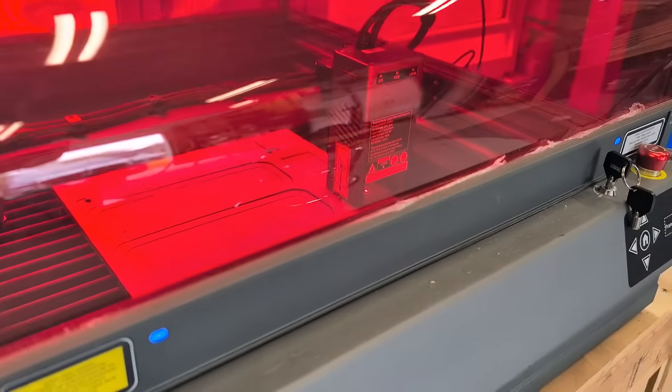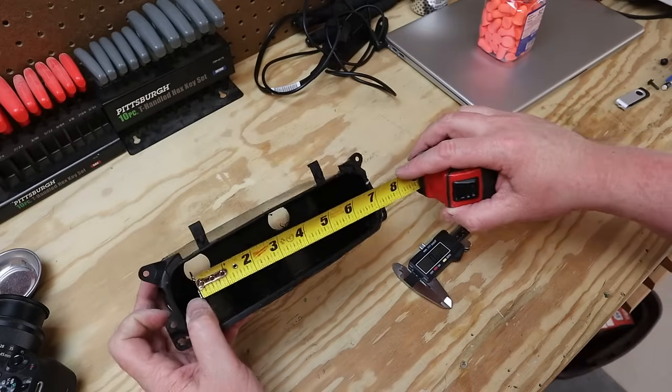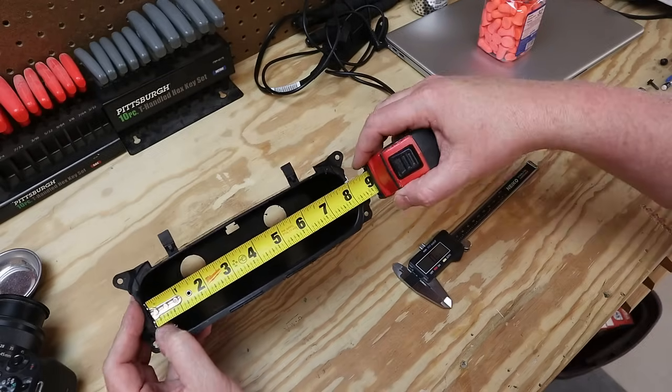We're going to use this laser right here to make those cuts. To do that, we've got to take some measurements. The bass knob is going to be tricky because it's an irregular shape.